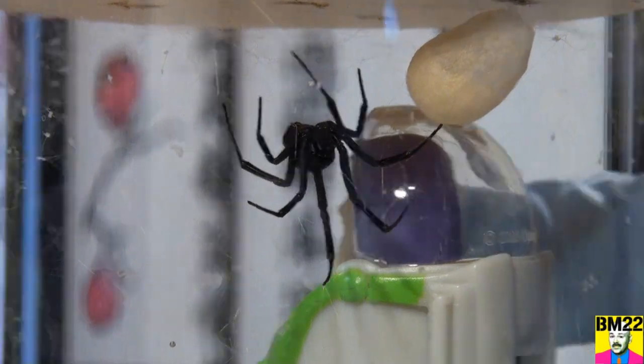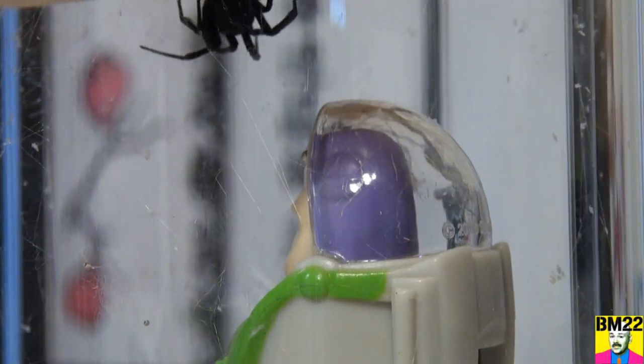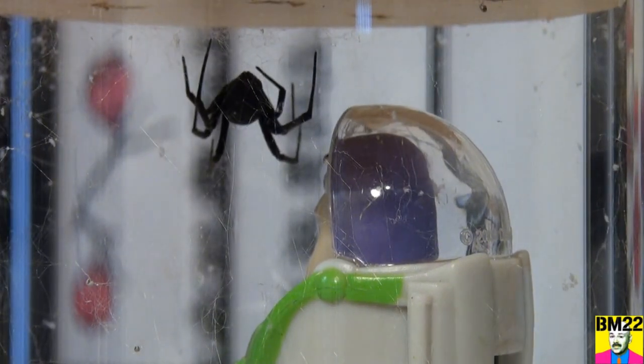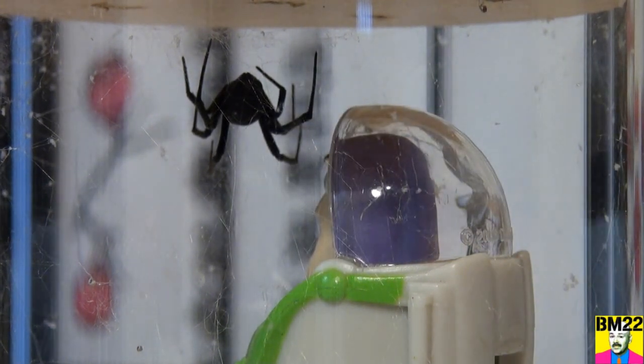Get the lid up. All right, spiders, stay there. Got the egg sack. And here it is — another egg sack.